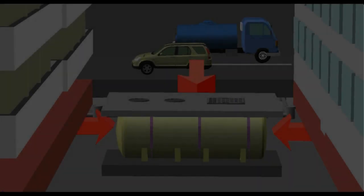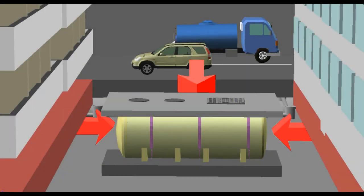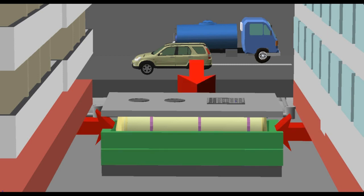When a JOKASO is deeply buried, a reinforced concrete wall is built to protect the JOKASO from external earth pressure.